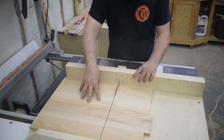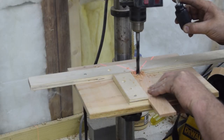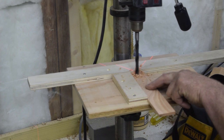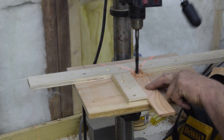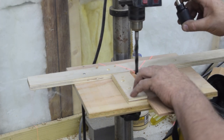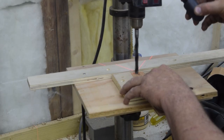Once those pieces are cut to size, I can move back to working on the slats. I attach the board to my drill press base exactly 90 degrees to my fence and 3/4 of an inch from the center of the bit. To allow for wood movement, I'm drilling these holes 7/16 instead of 3/8.